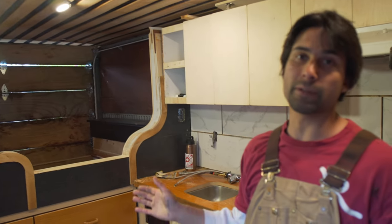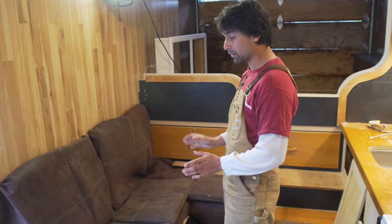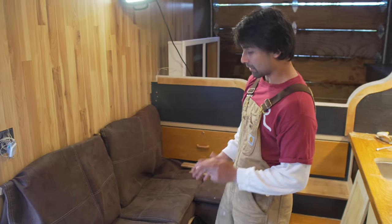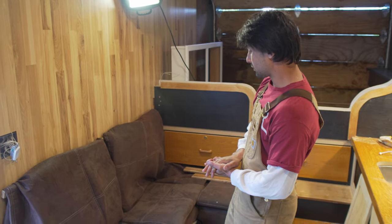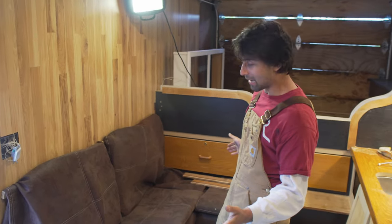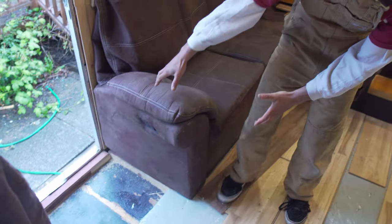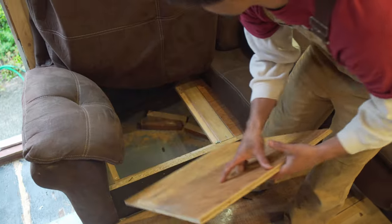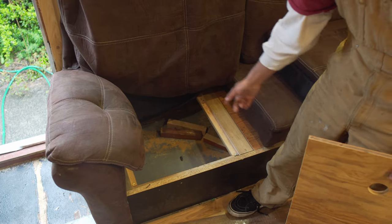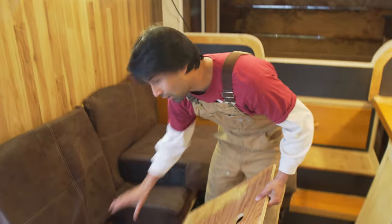Being the bargain hunter I am, I found a free couch on marketplace. I was going to get the foam reupholstered, but it ended up being a really nice lazy boy. I ripped the whole thing apart and put it back together to fit in this section, even using the original armrests. The whole couch is reclaimed materials, and underneath it's just a whole lot of storage — currently where I put my bits of wood and sawdust for my future composting toilet.